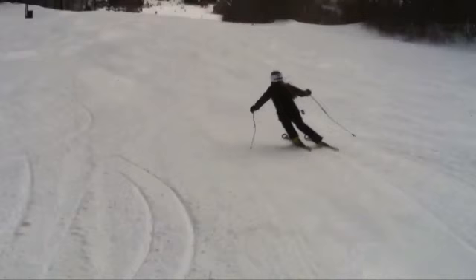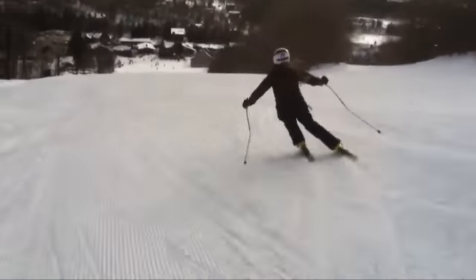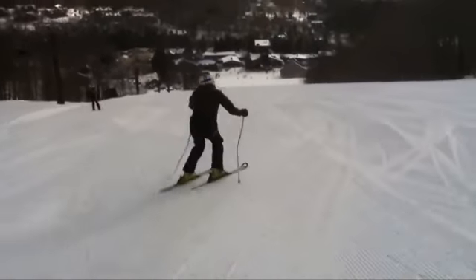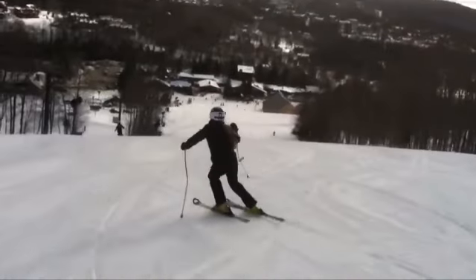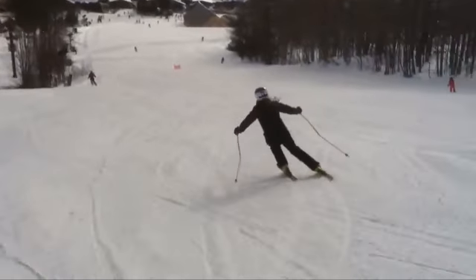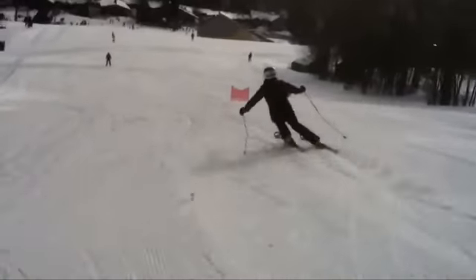Try to roll both skis up on edge and get rid of that A-frame — we want parallel shafts of the shins. Let's watch you finish off in slow-mo here. Otherwise, pretty good skiing, right? Nice level shoulders, nice clean arc on the outside ski. Just get rid of that A-frame. All right, good job. Thank you.